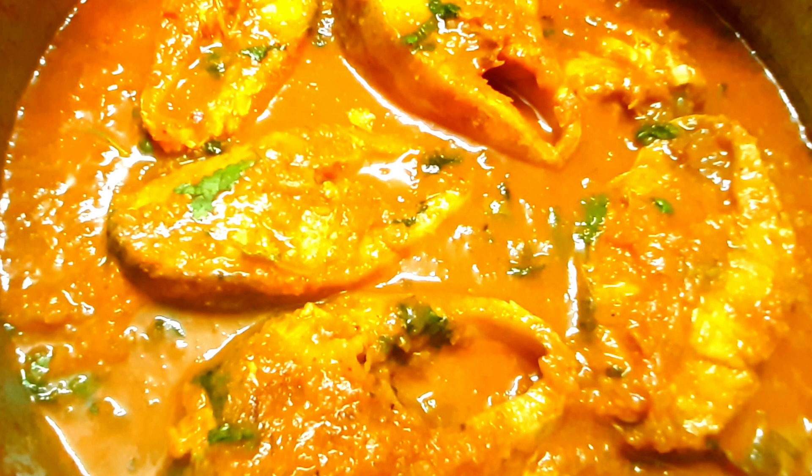Hi friends, I am Rama. You are watching the Rama Recipe channel. Today, I am going to make a very simple and quick fish.